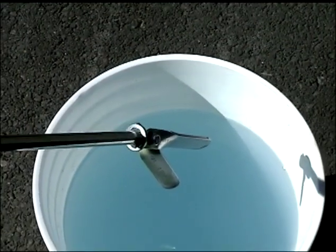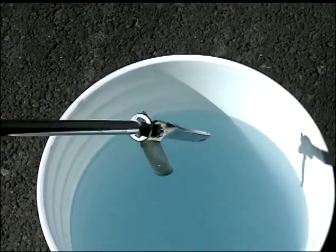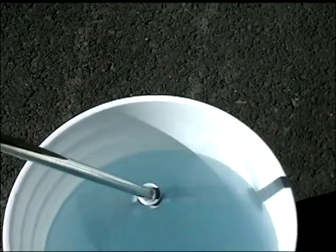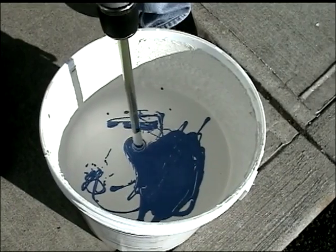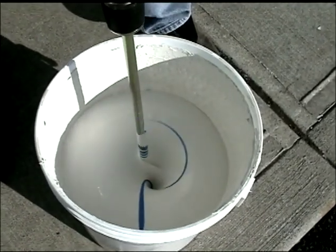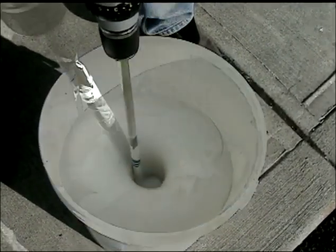The smooth paddles of the Vortex Power Mixer will not damage your pails. You can even mix your own colors, and it will even mix heavy plaster.